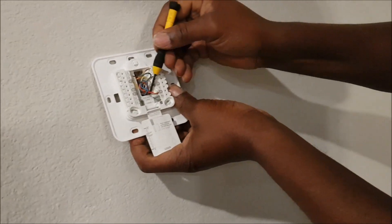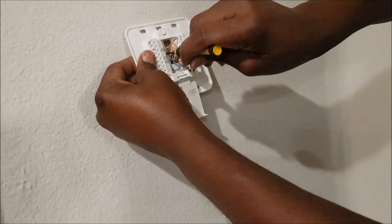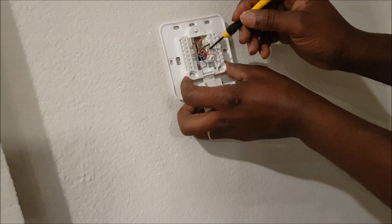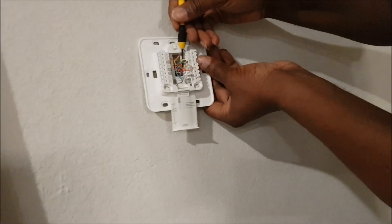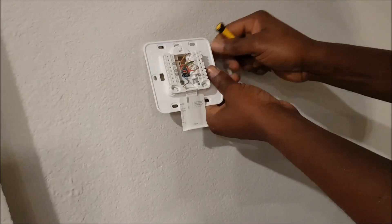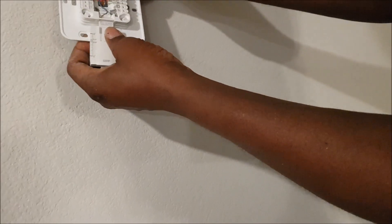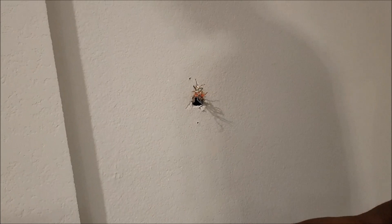Pull the remaining wires out one after the other, gently. It may be helpful to label your wires so you have a reference even without a picture. This one here is the auxiliary.